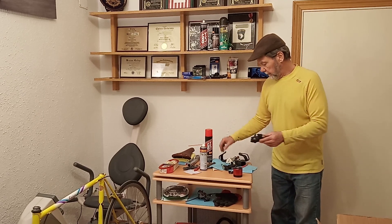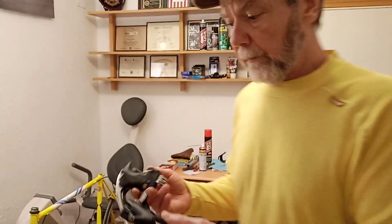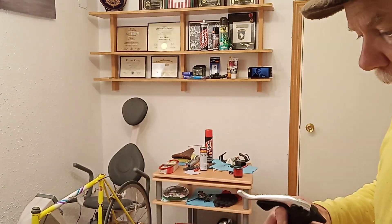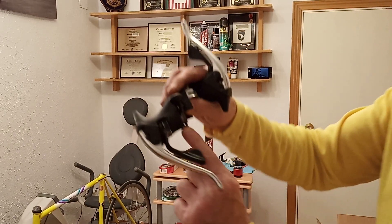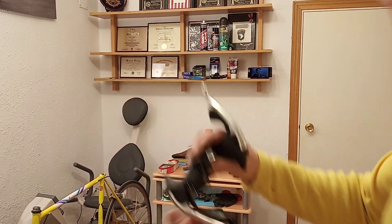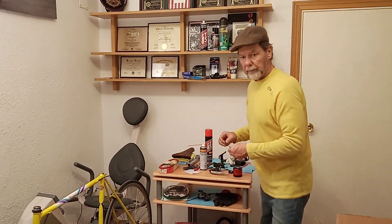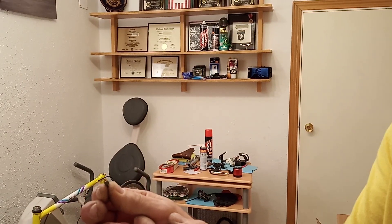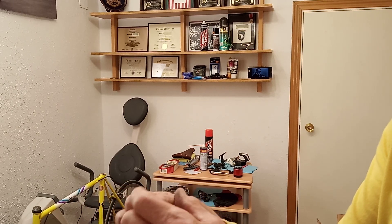I have repaired the right shifter, the rear shifter, because the barrel head was stuck in this little hole and needed to be extracted using the Dremel drill. This is what's left of it. That took a couple hours — it was jammed in there good, and whatever this is, it's tough.